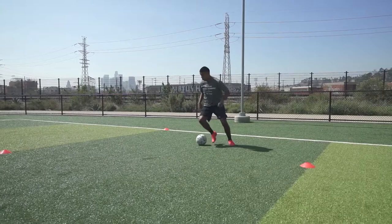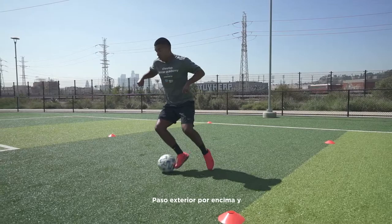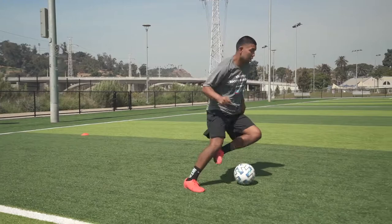Now, inside step over — taking the ball with the outside of the opposite foot.